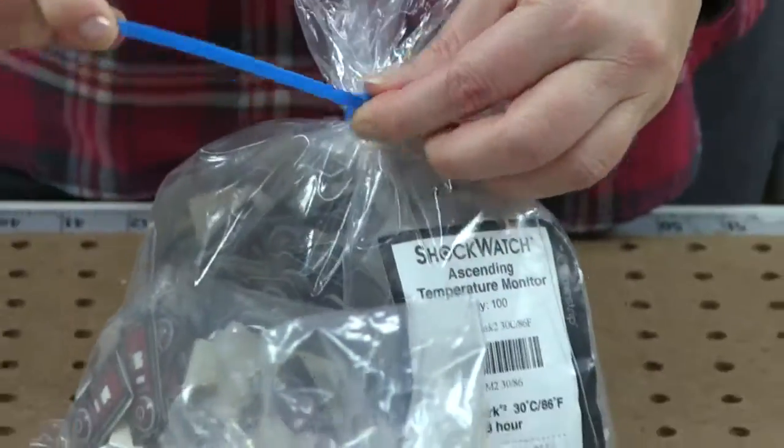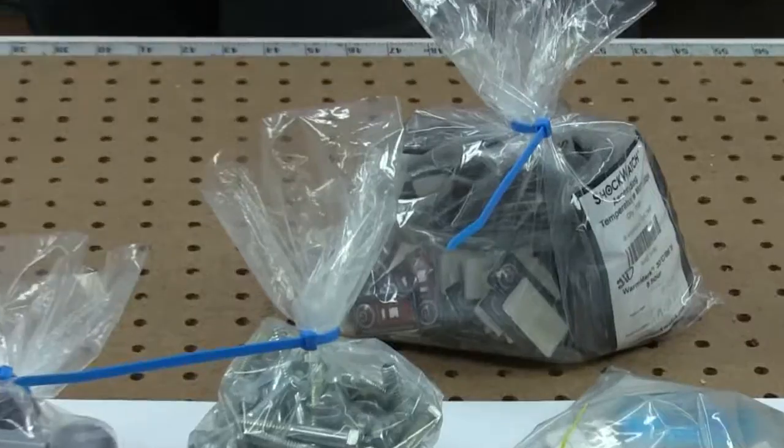Self-locking nylon ties have tamper-proof seals that must be cut to remove.